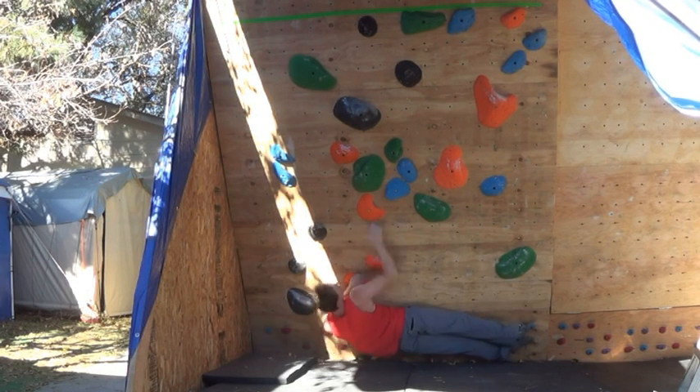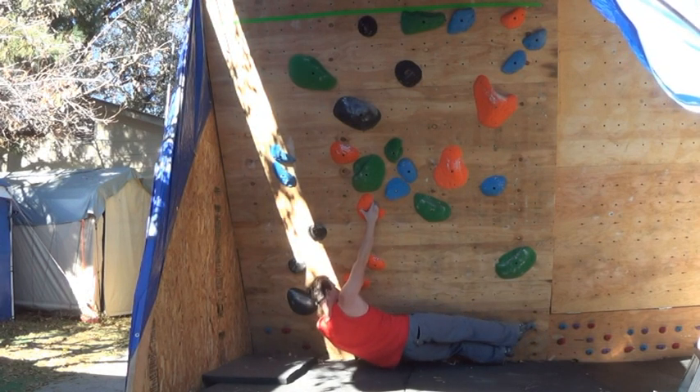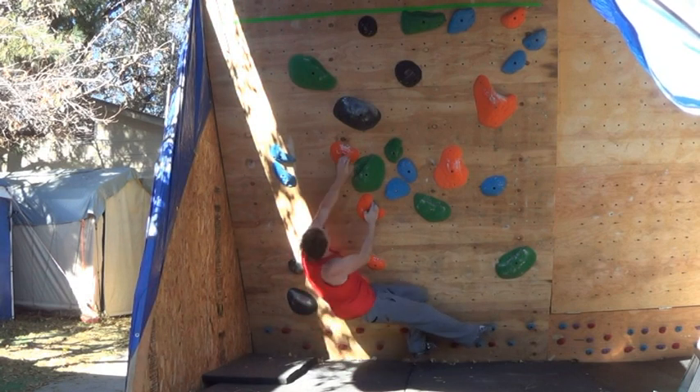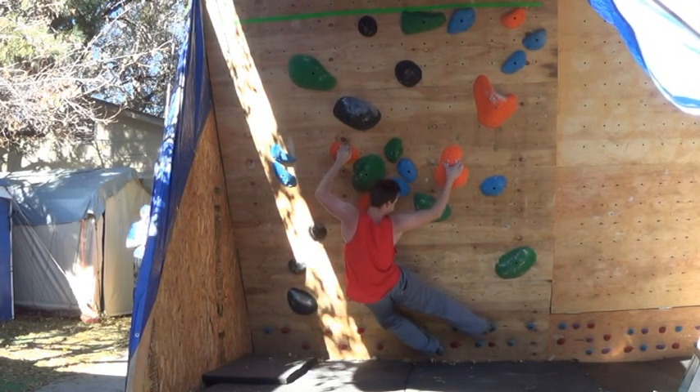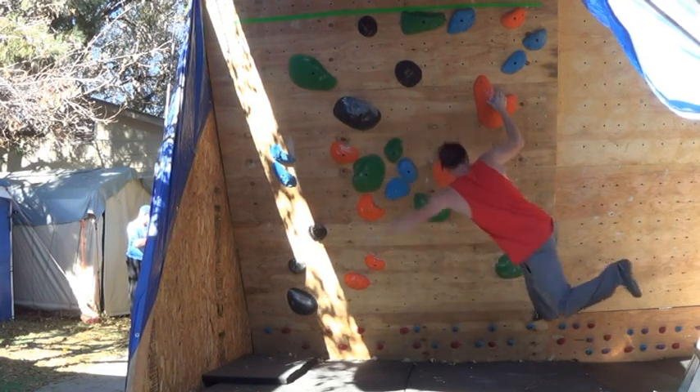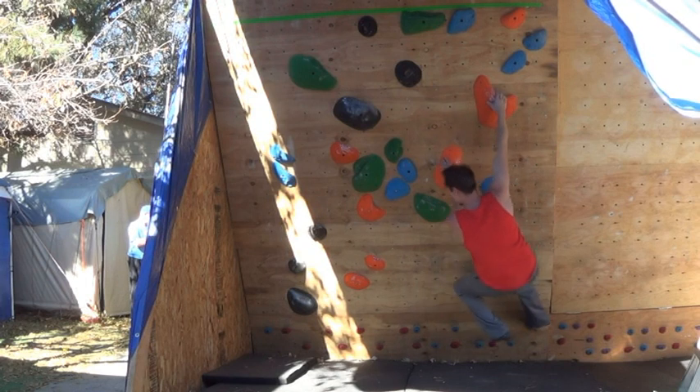This last boulder using the enduro furrows is a little bit more dynamic. You get that foot-cut move to the second-to-last hold — again, a lot of body tension involved.